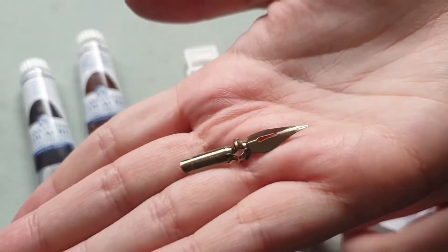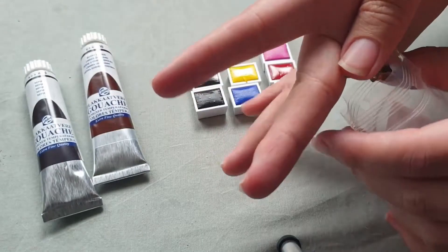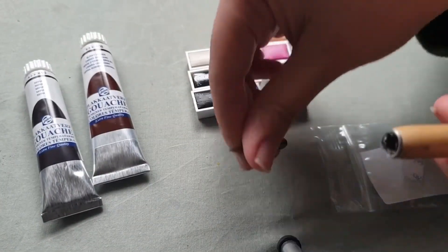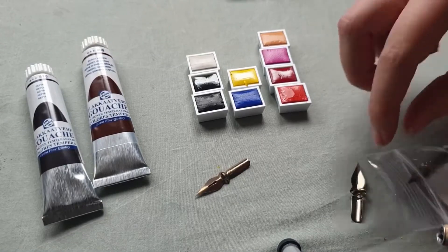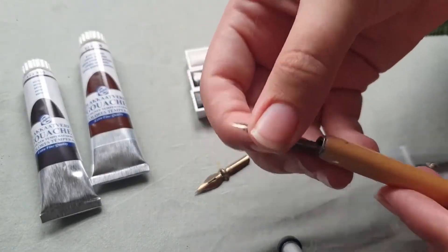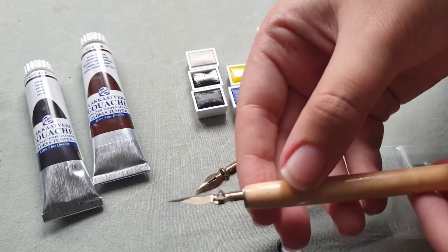Another thing I got was these nibs. I had one and I dropped it, so I thought the point was damaged. When I saw these in the art store — a whole bag of them for only 4 euros — I got those, so now I can just pick up a new one and hopefully not drop it again.